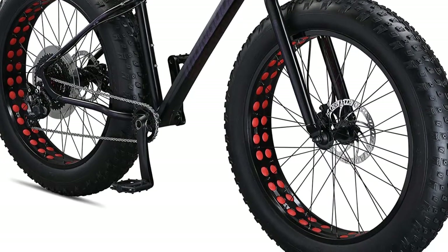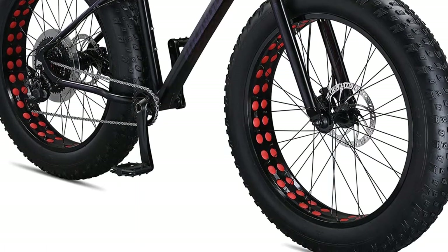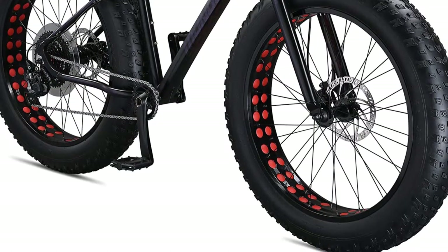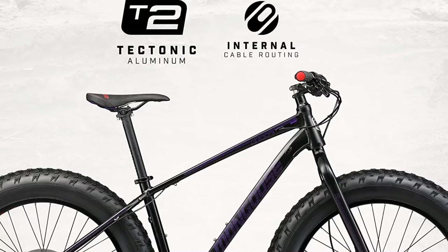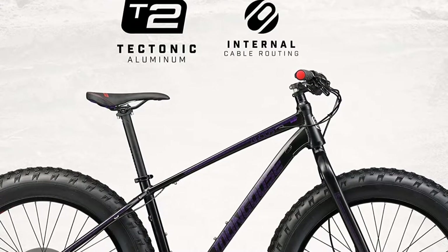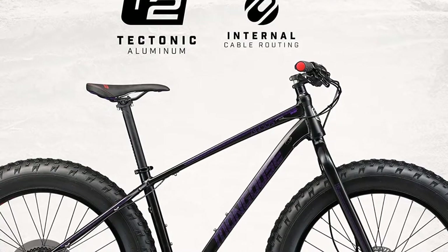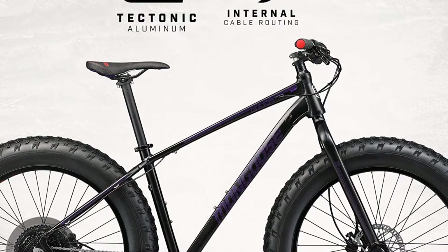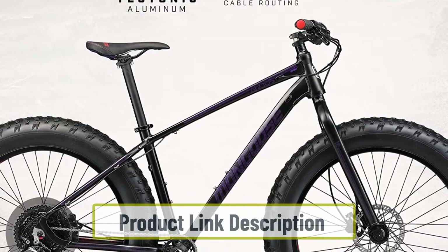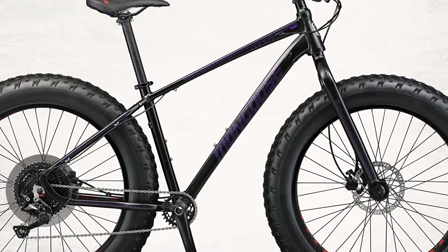The 2x9 Shimano Acera drivetrain is basic but bombproof and offers the wide ratio of gears you will need when fat biking. The Mongoose has a basic aluminum frame and fork which may be lighter but will feel stiffer and less comfortable on long rides. The super-wide 4.8 inch tires may return some of this lost comfort compared to the smaller fork tires found on the more flexible steel Diamondback. The 1x10 Shimano Deore drivetrain on the Mongoose is of higher quality than the Diamondback's, offering an excellent range of gears which will suit fat biking at an astoundingly low price.